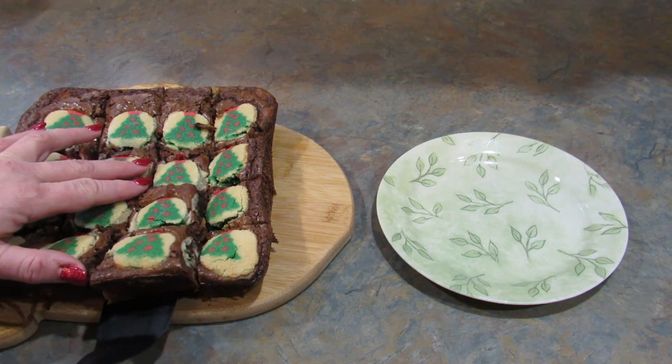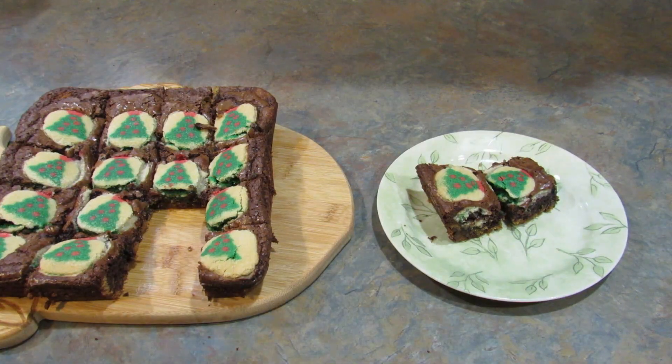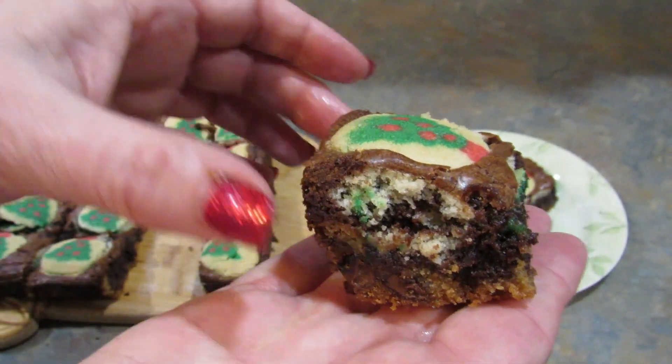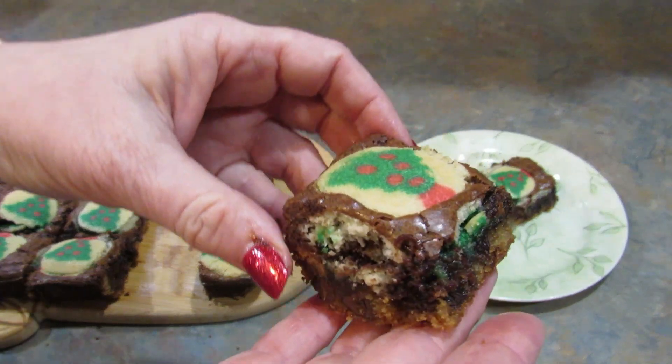My husband and son are circling like hyenas, so I'm going to go ahead and cut these up so they can try them. Here's what they look like on the inside — they look amazing. My house smells so good. Doing a voiceover for this, I can tell you they do taste really good.